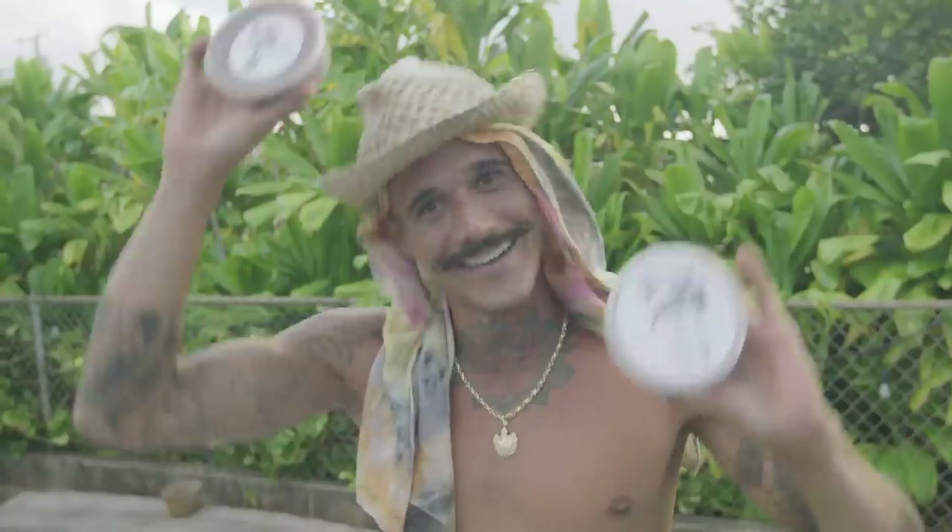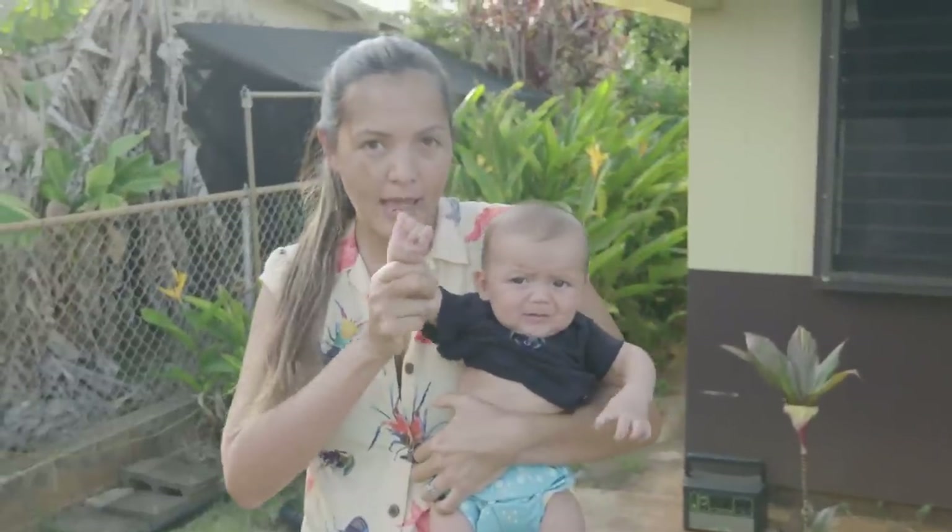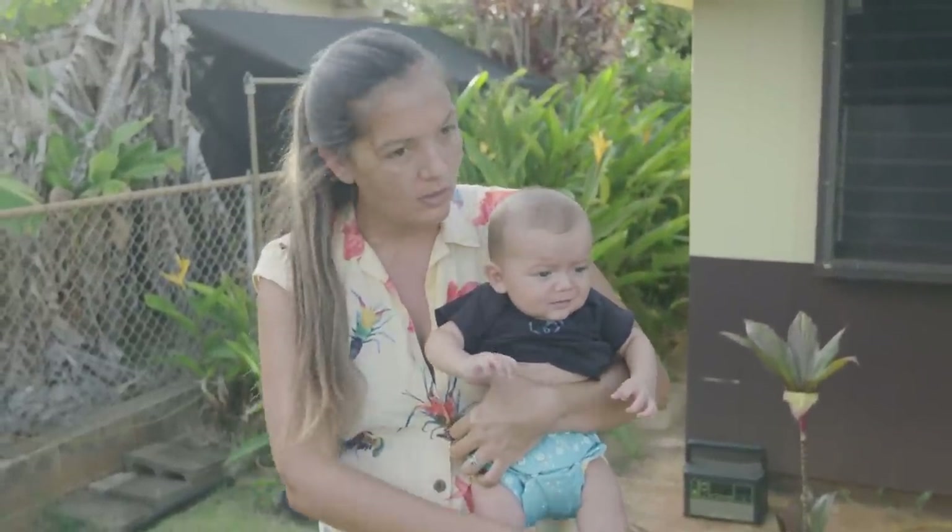We got our fish cutters, we got our poi delivery. I'm going to go take a nap now. Yeah, carry on everybody.